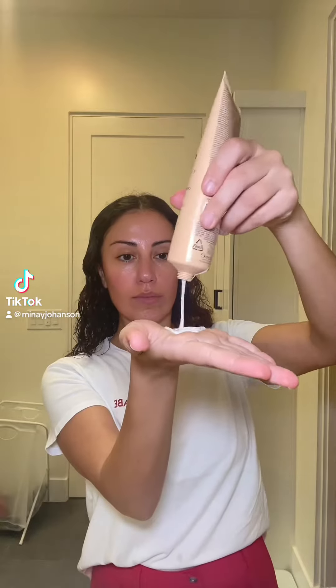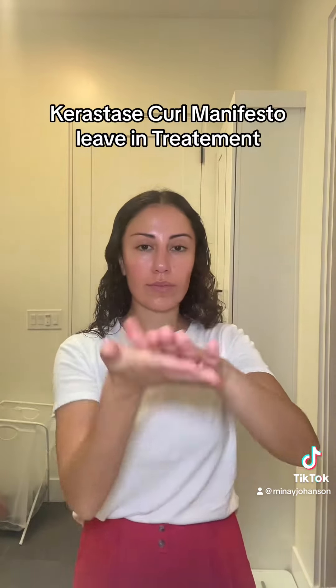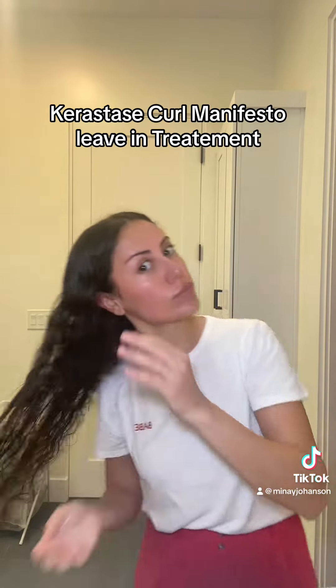Starting with damp hair — I just showered and I'm going to be using this Kerastase Curl Manifesto. This is one of my favorite products for curly hair. I literally only use that and just kind of work it through my hair.